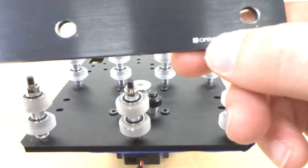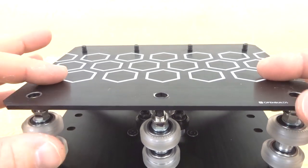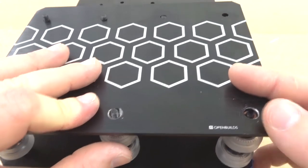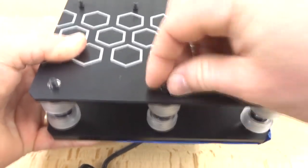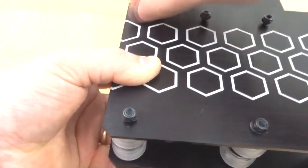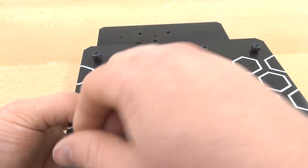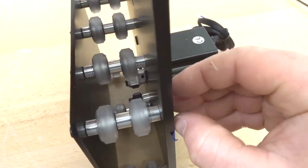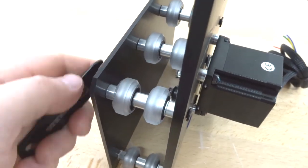Now grab the inner white Y-plate, making sure it's upright with the OpenBuilds insignia on the bottom, and stack it onto the Y-axis plate to complete the configuration. Thread in the nylon hex nuts. Once fastened, make sure none are loose, tilt the plate on its side, and remove the painter's tape. Use the ball driver and spanner wrench to tighten everything down.